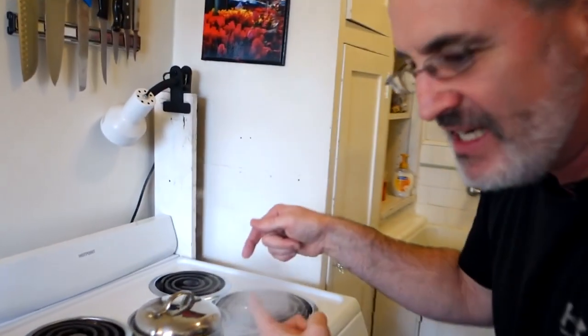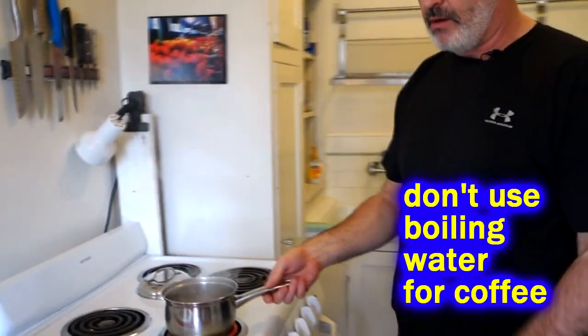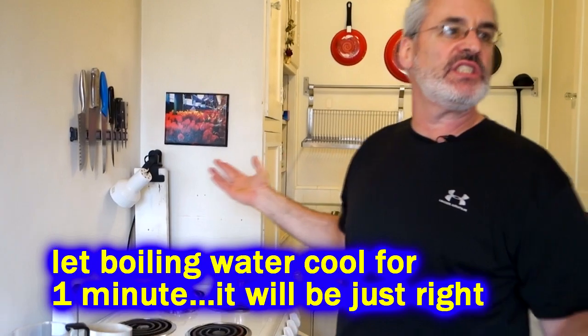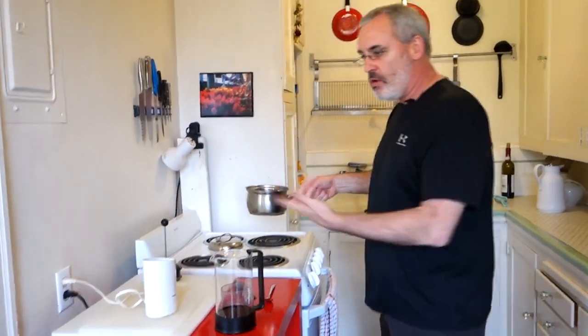My water is boiling, but you don't want to use boiling water. So bring your water up to a boil, then take it off the heat and leave it alone for one minute — literally just one minute. It's 4:08, we'll be back at 4:09. Boom — it's been one minute.